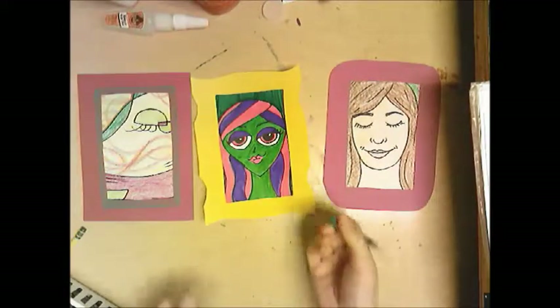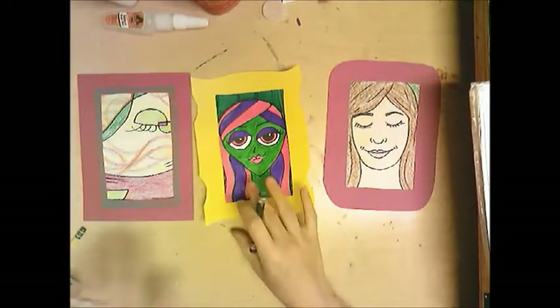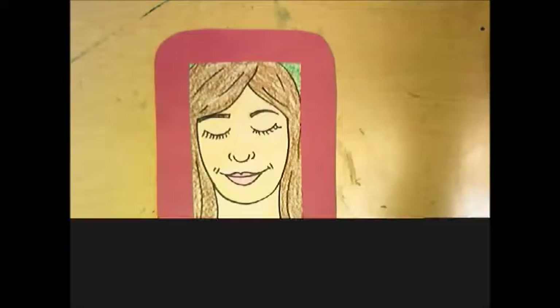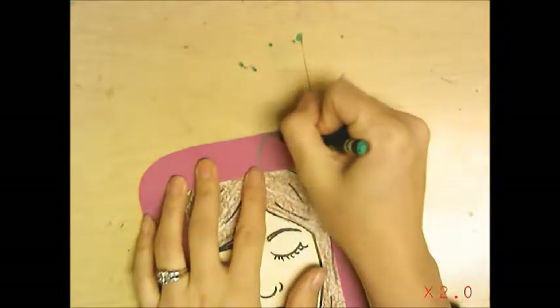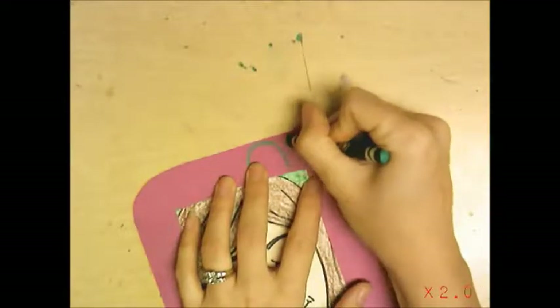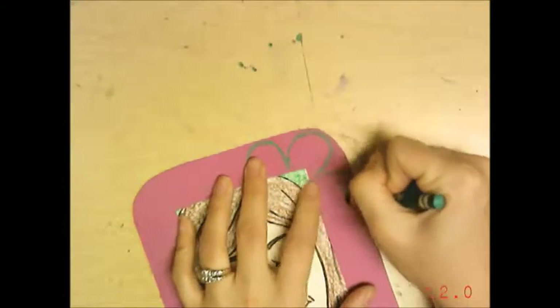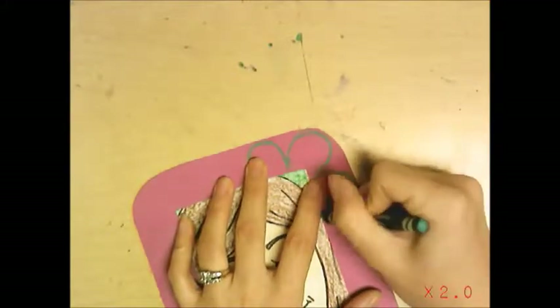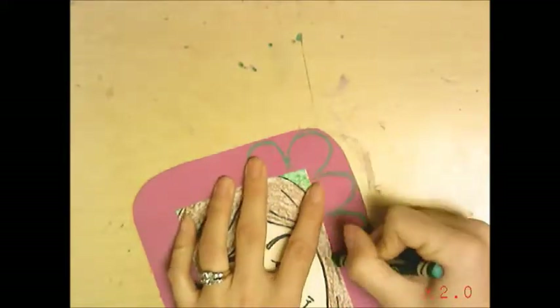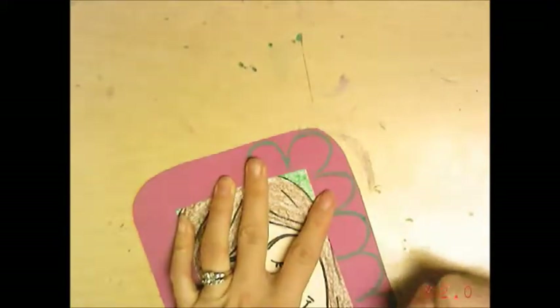You have the option to decorate your frame. I'm using construction paper and crayons. I've pre-drawn the pattern in pencil and I'm outlining it now — pressing hard gives me a brighter color, pressing light gives a lighter color. So I'm using pressure with my arm and hand to control the color.